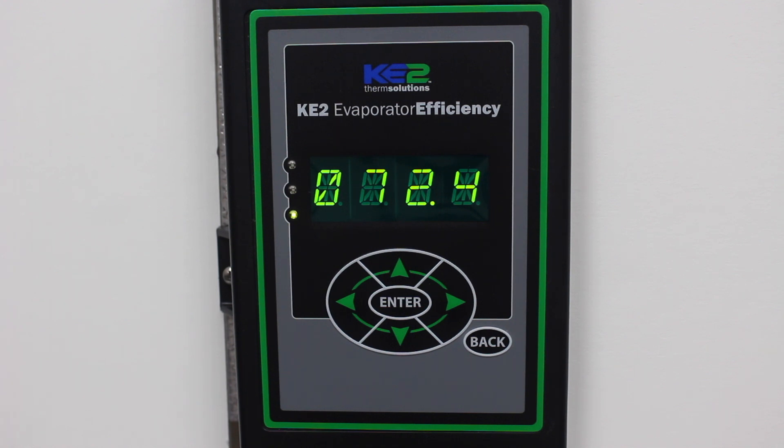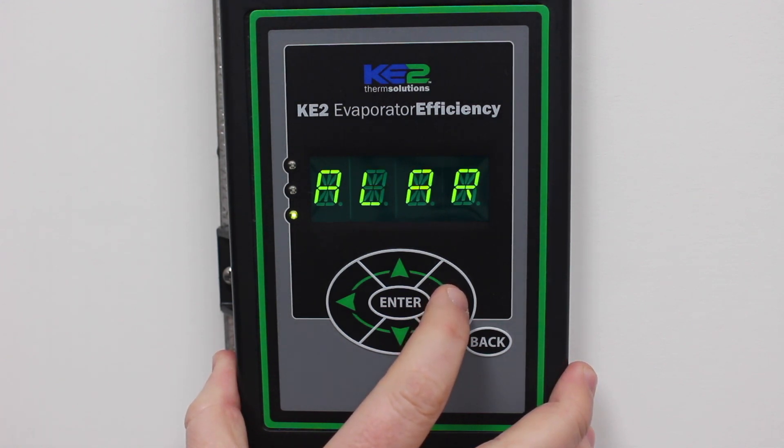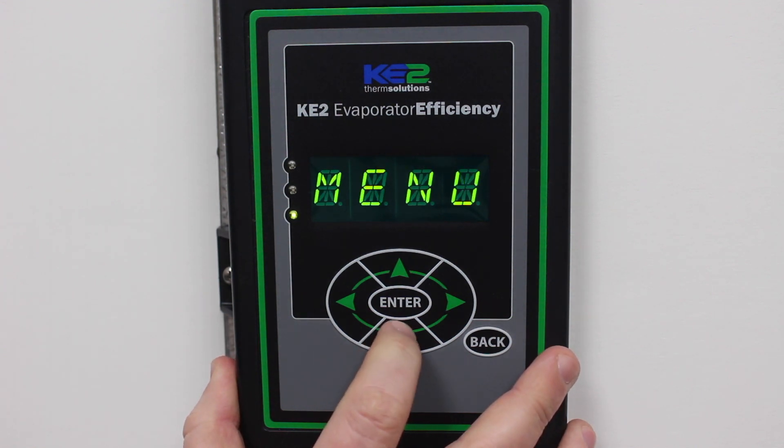In this video, we're going to show you how to enable Key to Smart Access from the front panel. Use the left or right arrow to scroll through the menus until you see the manual menu. Press the down arrow to scroll through the column.